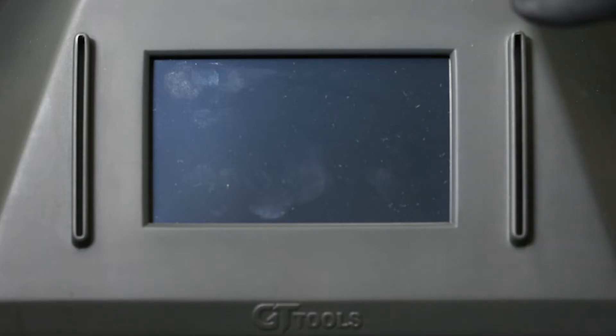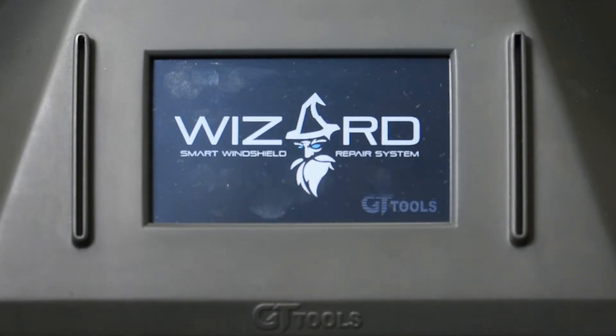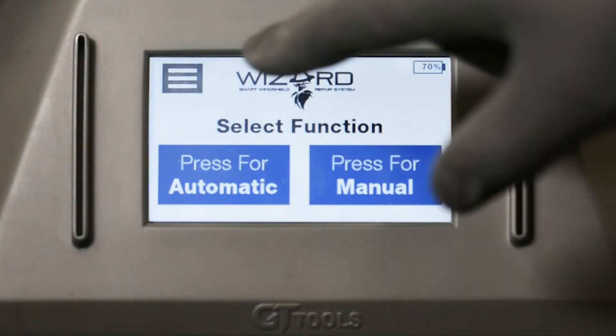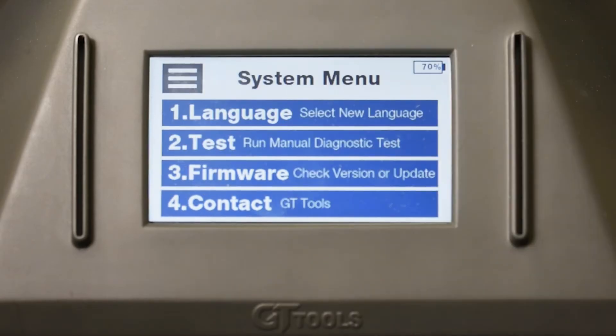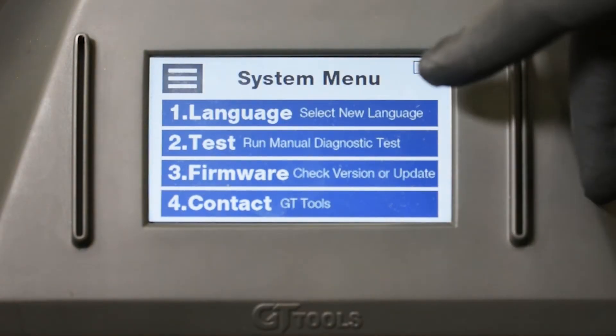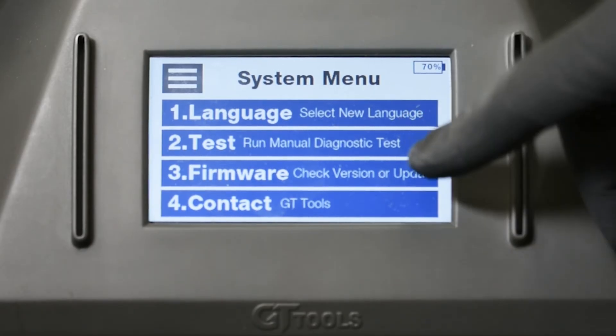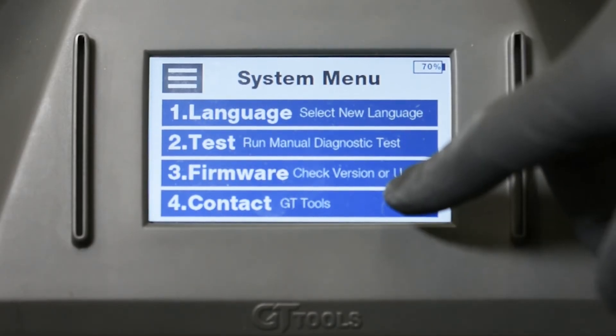We're going to turn the Wizard machine on with the on/off switch on the back of the machine. When the machine boots up it's going to boot up to the main menu. Under the main menu you have a system menu, language settings, a test function, firmware upgrades, and our contact information.